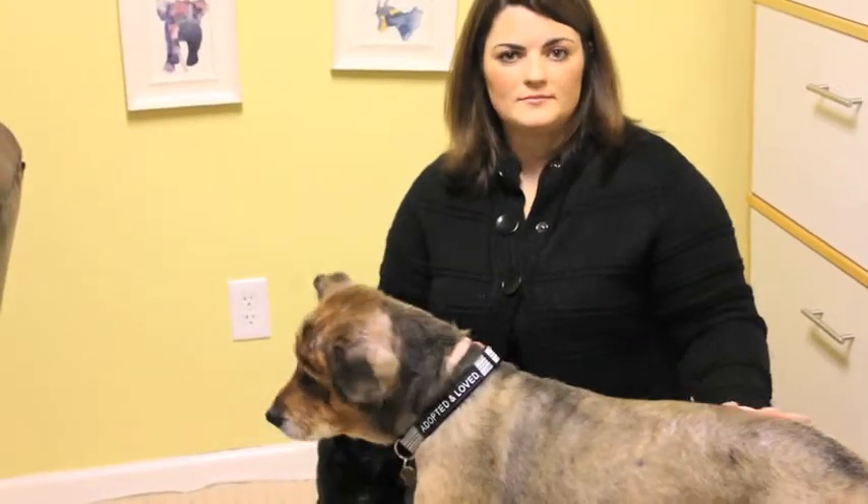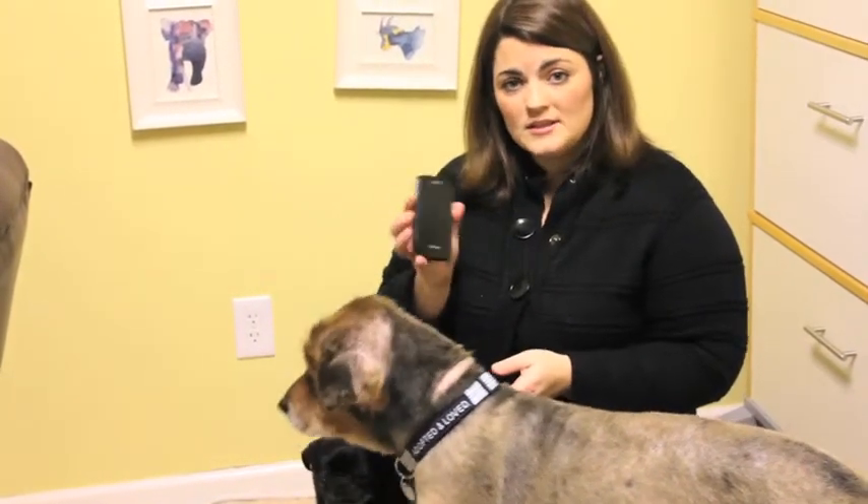You also want to make sure you have good lighting. In this case, I'm just going to use my smartphone to take a picture of Buddy.